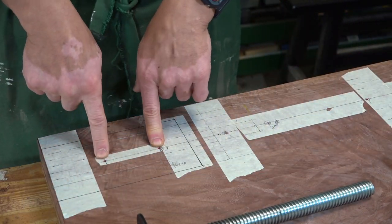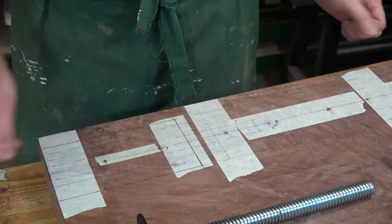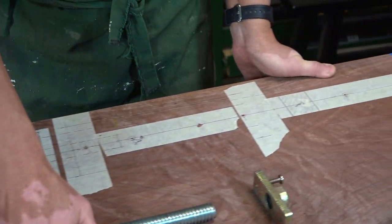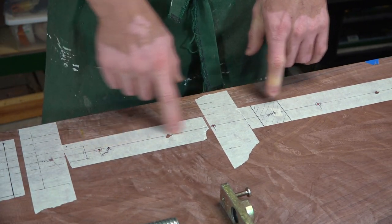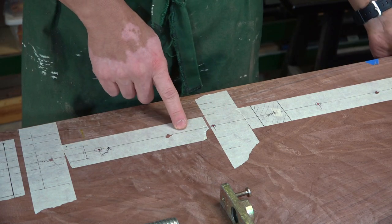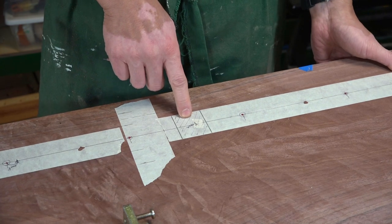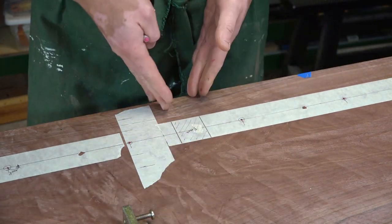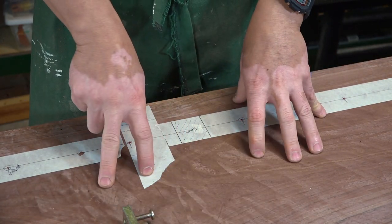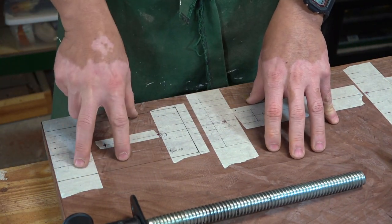I've also marked areas where I want the dog holes to be on the moving part of the tail vise, and also marked places where I think the dog holes should be along the line of the tail vise. I've also marked areas where there is a brace underneath the workbench. So let's get started and get this part prepped first.